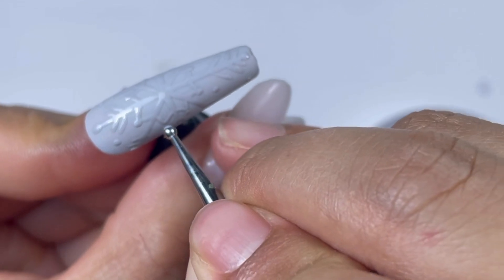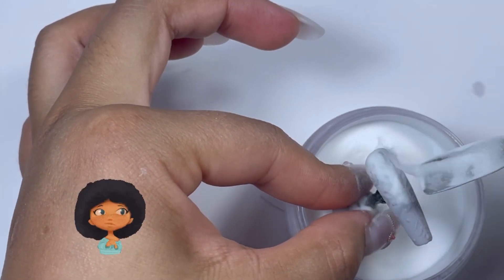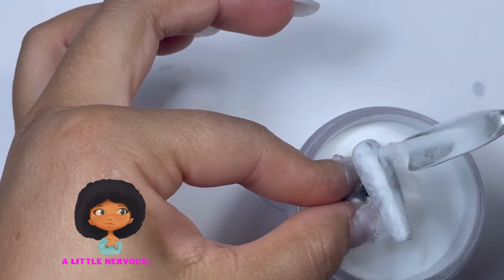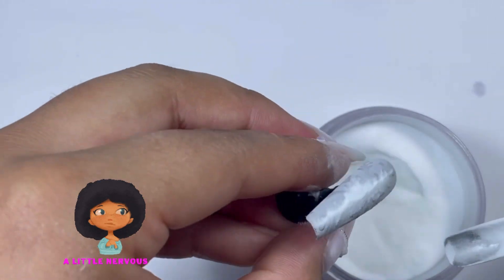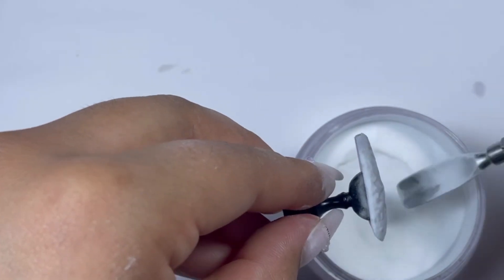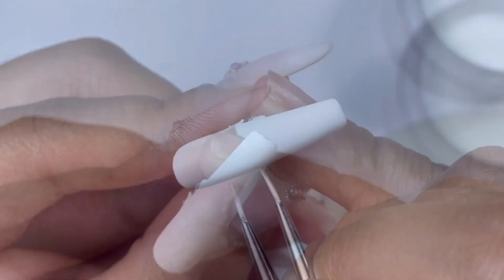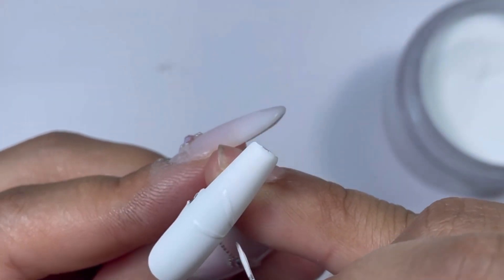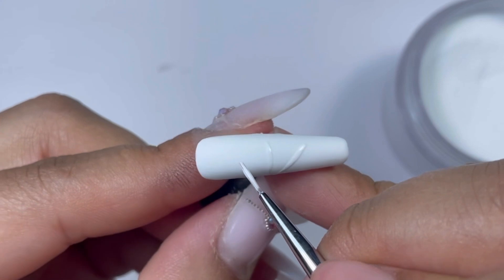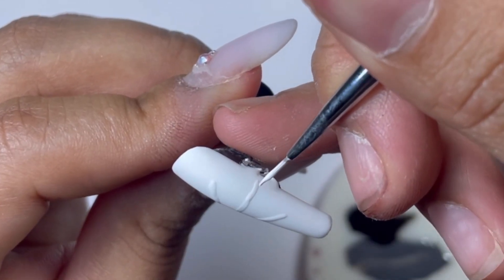Are you ready for some anxiety? Because here it goes — goodness, like how did I not mess them up? It's so, so close! Okay, so for my pinky I am doing the same thing as I did for my thumb — drawing the half snowflakes from the side.